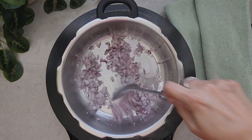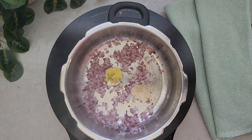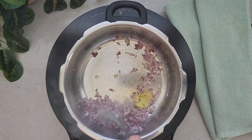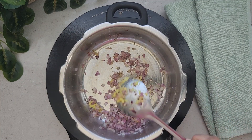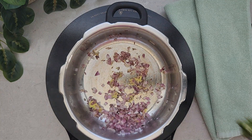Once the onions are light brown, we are going to add the ginger garlic paste. This is homemade ginger garlic paste — I make a big batch and it stays good if you freeze it. Whatever quantity you need, just thaw and use it. It's a very useful kitchen hack.